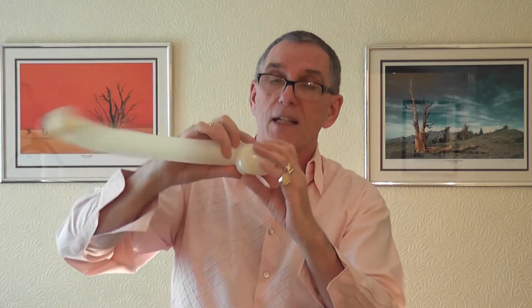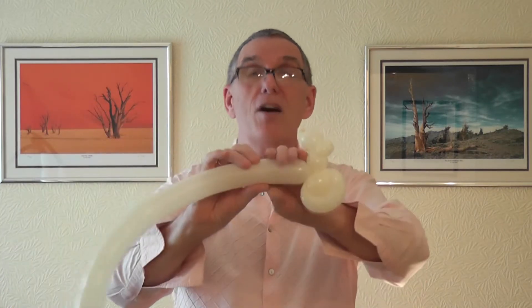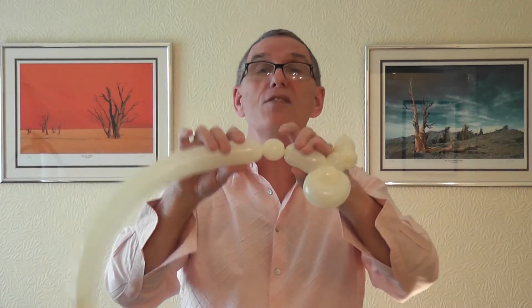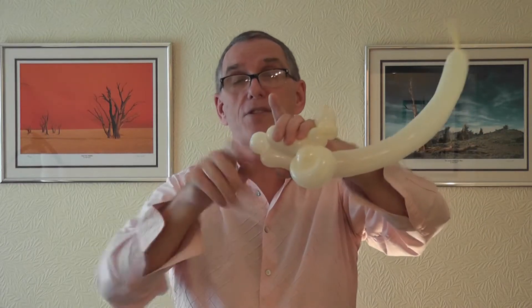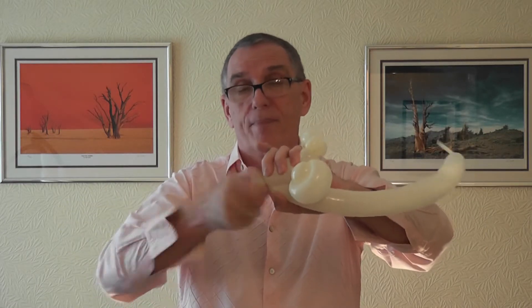There's the tire going around here, so give it a four-finger bubble and a two-finger pinch twist for the seat. Again, this twist goes to this one.